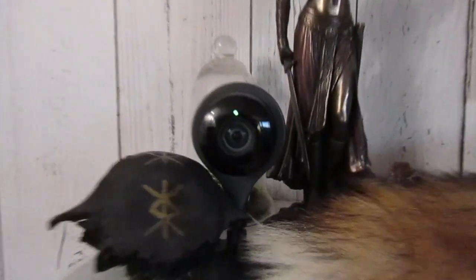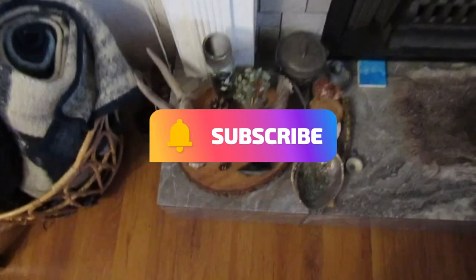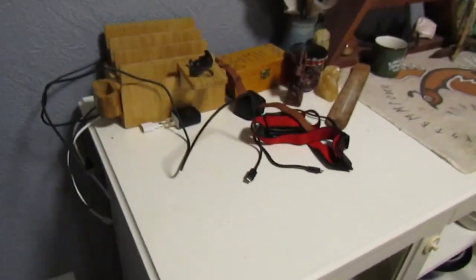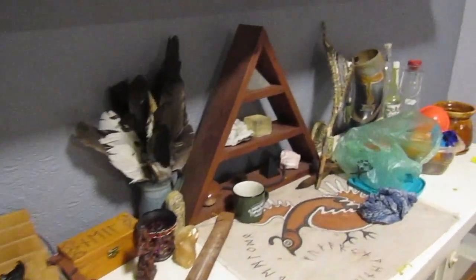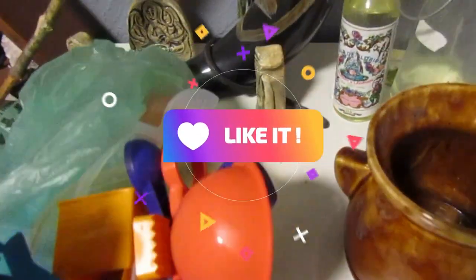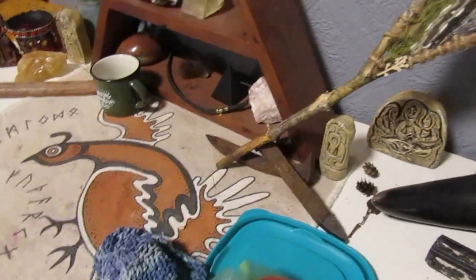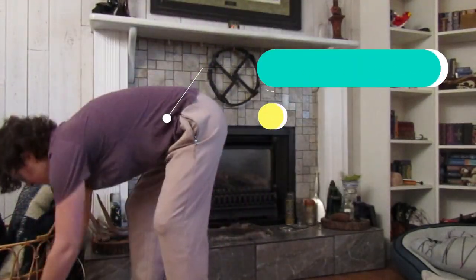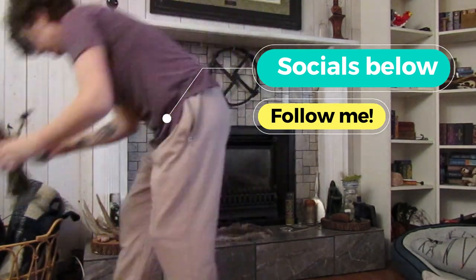Hey guys, it's Isuka. Welcome to my brand new minimalist altar setup. Over the past — it's like eight years now that I've had this channel — I have been sort of a maximalist when it's come to my altars. But over the last couple of years especially, I found myself leaning more and more towards having less, just having so much less stuff on the altar, it taking up less space, and it being less cluttered and less colorful.